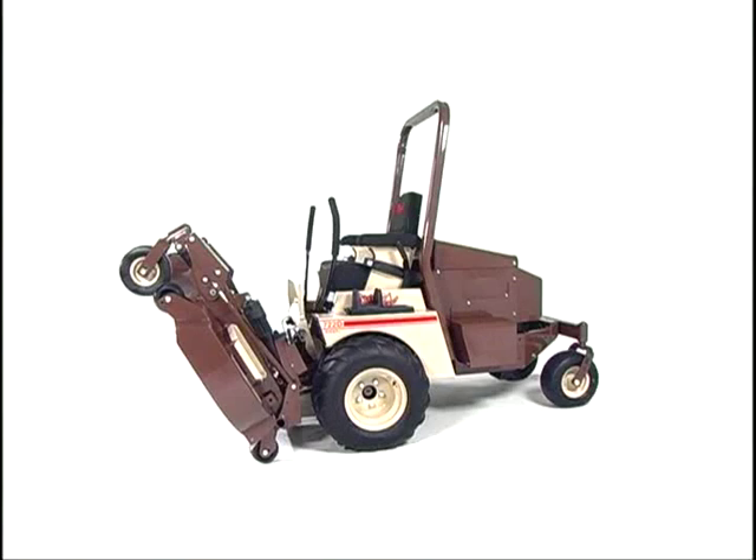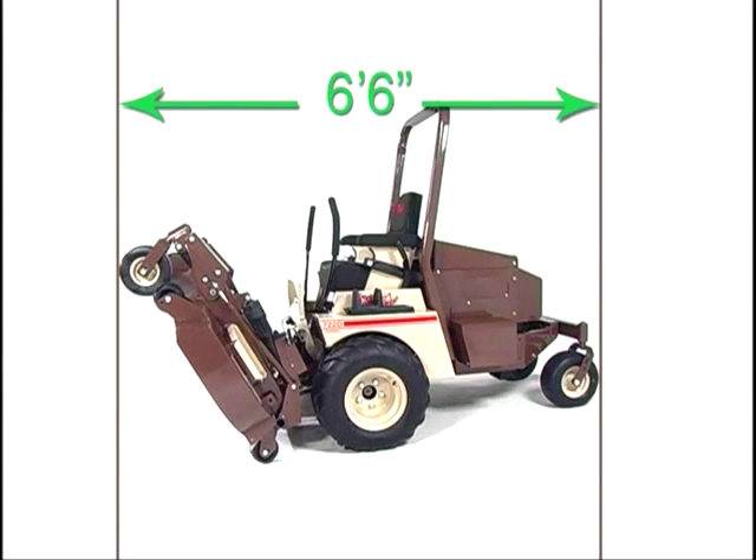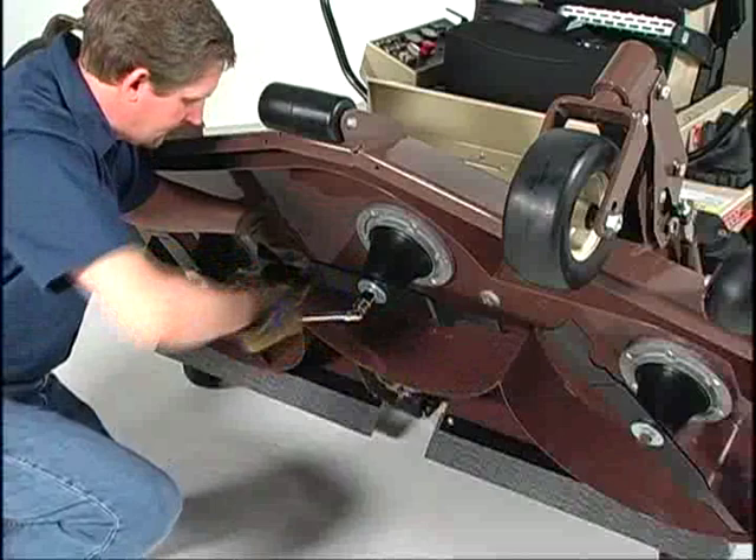Once raised, the overall length is shorter than many mid-mount mowers. As a result, you'll require less storage space and get more mowers on your trailer.